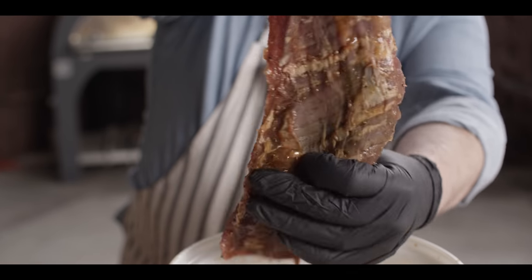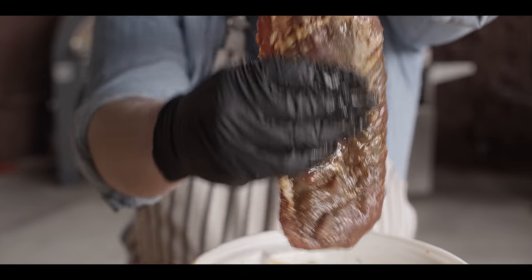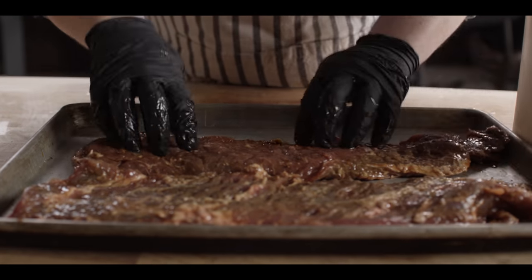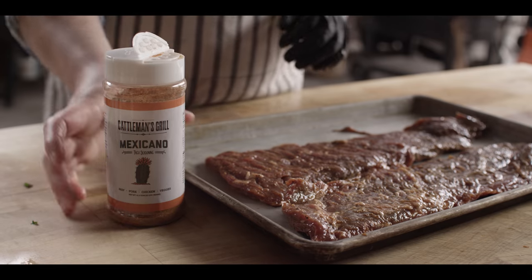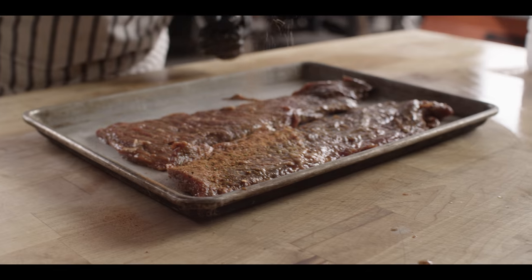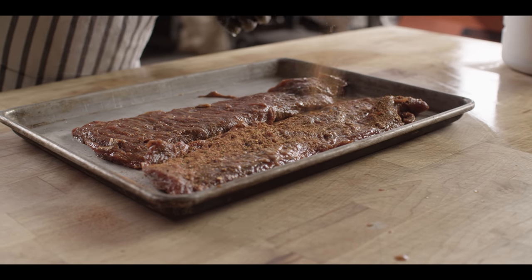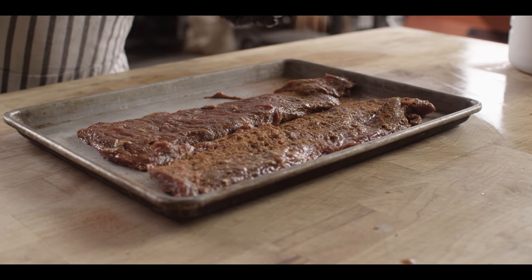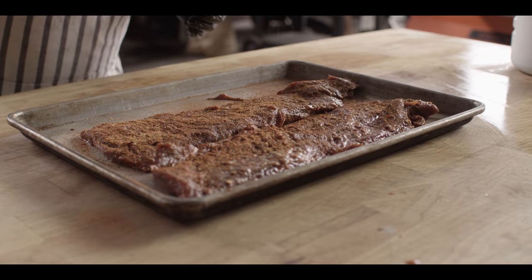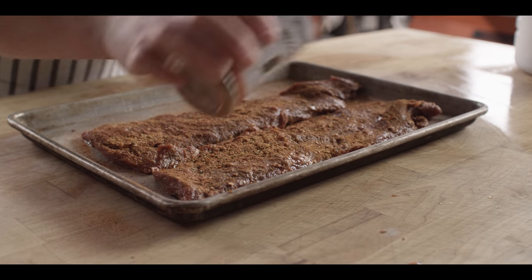Skirt steak's looking good. We'll wipe off some of this excess Trace Chilis — we just want enough to help the seasoning stick to the meat, but we don't need too much on there. We're gonna be seasoning our skirt steak with the Cattleman's Grill Mexicano today, which is a great general taco seasoning. Anytime you're making tacos, burritos, steak bowls, or salads, this is a great go-to rub.